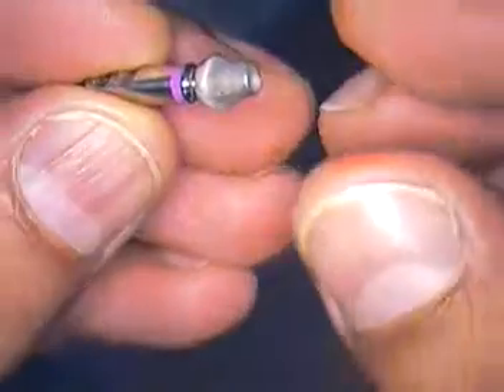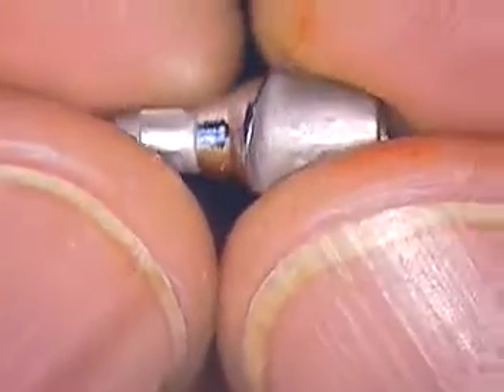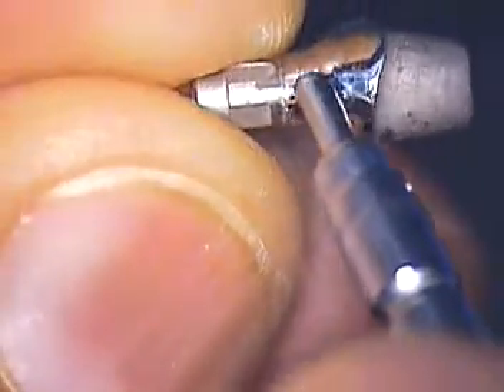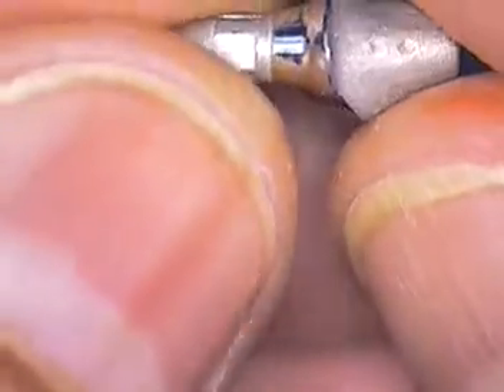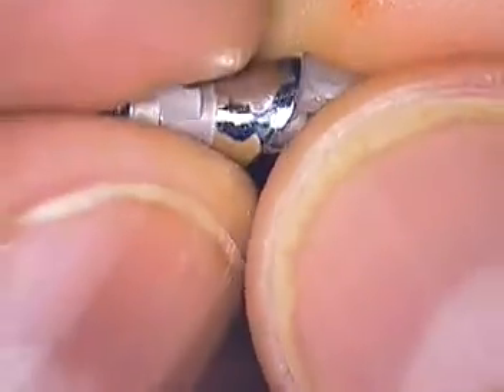I left off last time with the abutments that were made by my lab and the case fabricated, but we had a little problem in the emergence profile area here. We had a little lip and I asked my lab to remove the lip and to polish this. It looks like they did a fairly decent job for the bicuspid and the molar — tooth number 30 and 29.